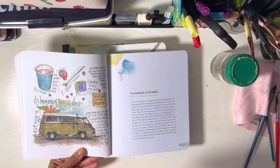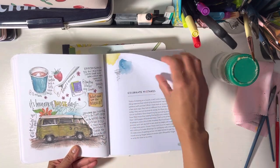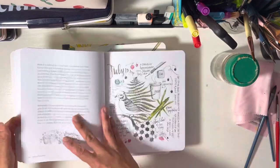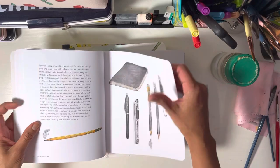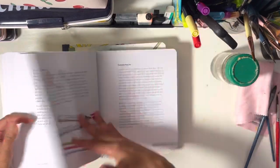She has great ideas for journaling. As you can see, she integrates the graphics with the text, which is something I like doing myself. In my case, I usually do Bible verses in my drawings.